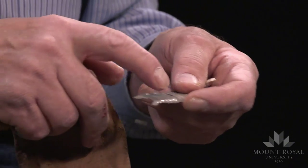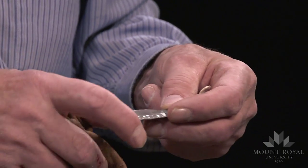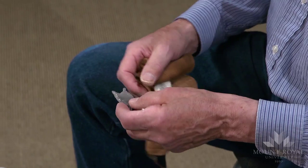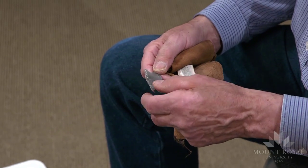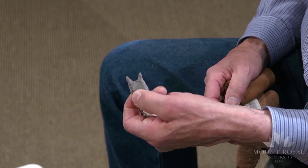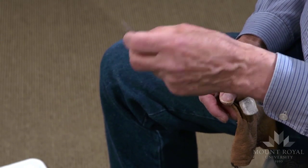This is a heat-treated Edwards chert. My first channel flake terminated close, and my second channel flake took off the distal end. But there's still enough length of this preform where I can shape it into a point, and it falls well within the minimum range of thickness.